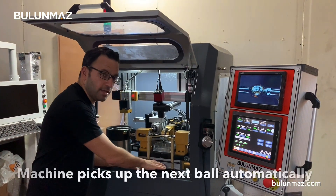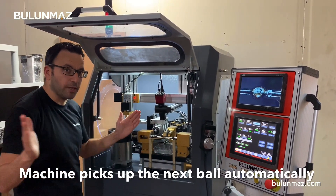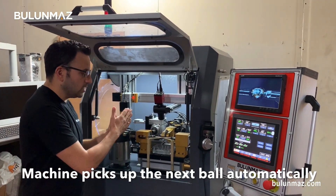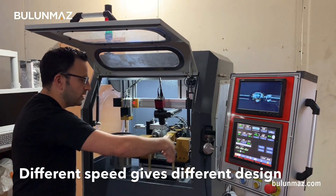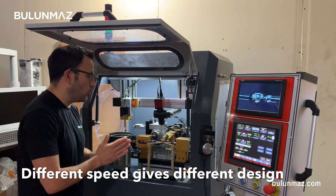That's the main servo motor under. Then I have the second motor here to close and open the holder — when the head brings the balls inside the holder, it opens and closes to hold the ball. Then there are two door servo motors to turn the ball so the model is completed.